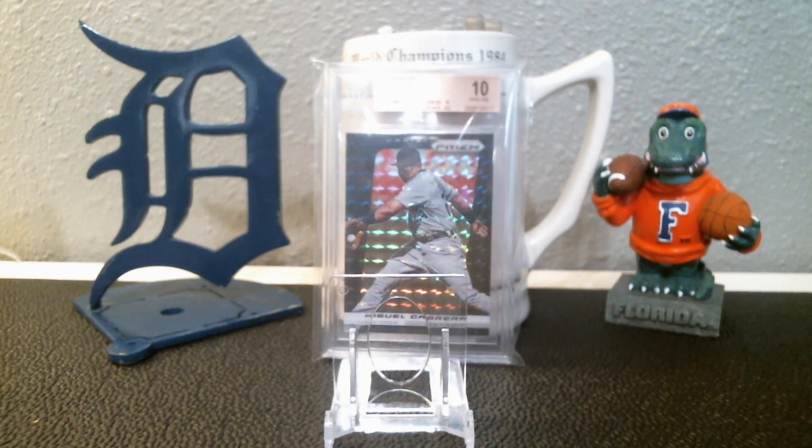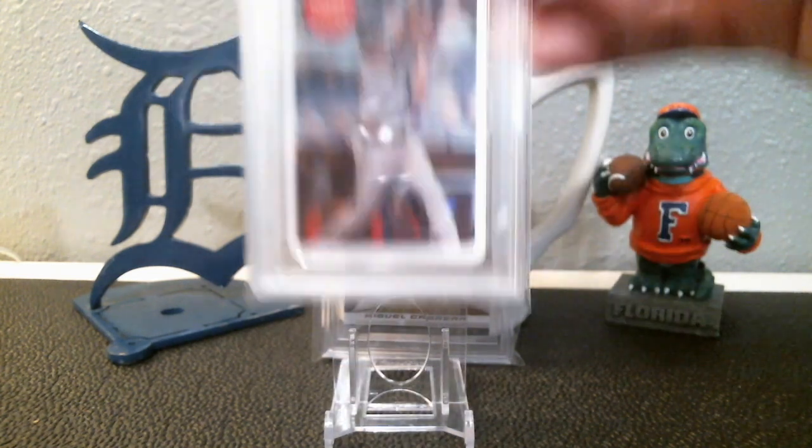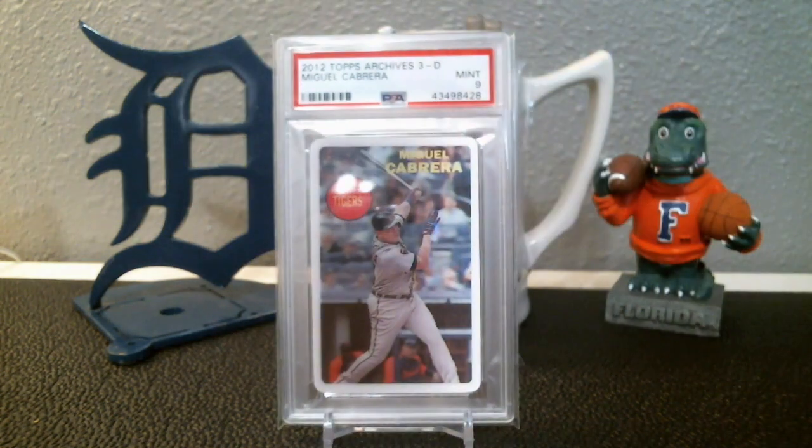I also have some more coming back in a PSA submission at some point that I will show you, but that might be a few weeks or even longer. I have a lot of videos backlogged right now and I try not to flood the channel with too much content. But four cards to show off today — let's go ahead and get into it. These are all coming back from my most recent PSA submission reveal.